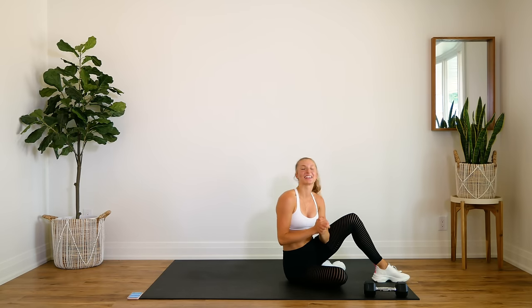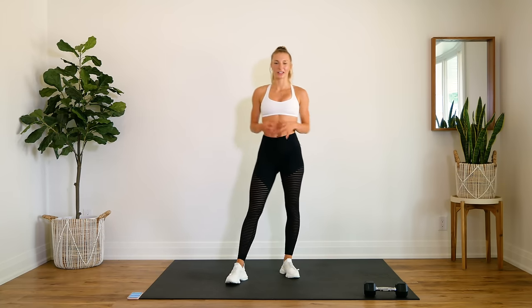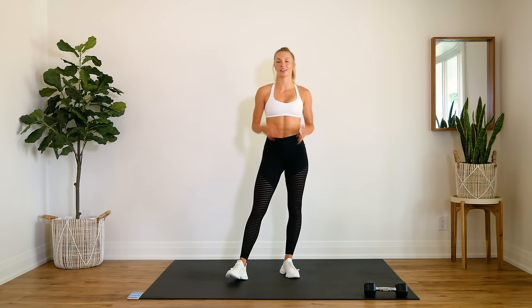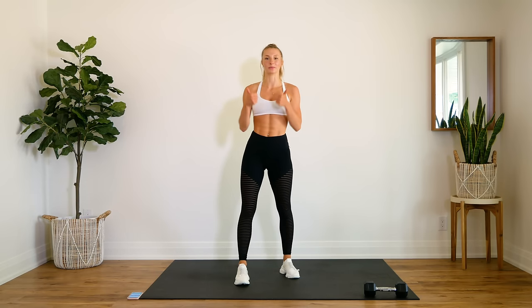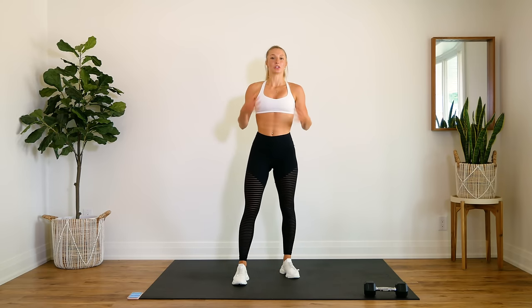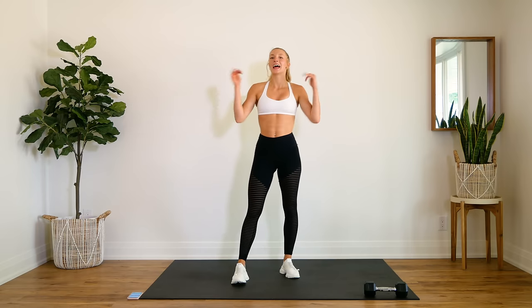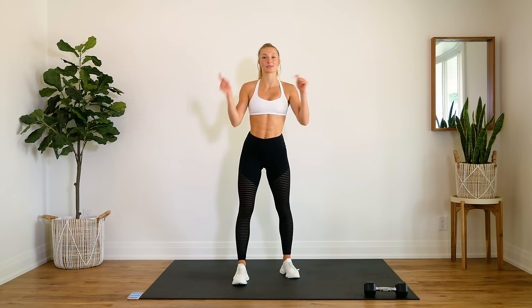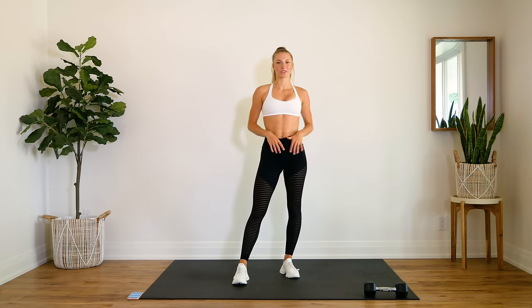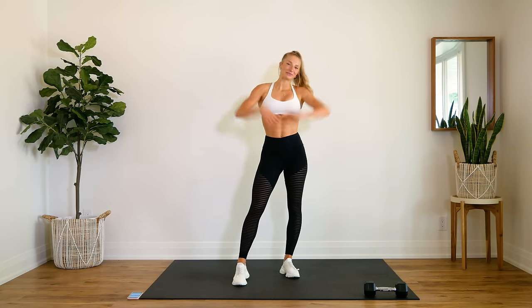And that is it, guys — great job! I hope you enjoyed this quick 15-minute killer core workout. If you enjoyed this one and you'd like to see more of this style, let me know by giving this video a thumbs up and leaving your feedback down below. Do you want to see more intense ab workouts with weights? Let me know. If you're new here, make sure you hit that subscribe button, turn on your post notifications so you don't miss another video from me. See you guys very soon — bye!